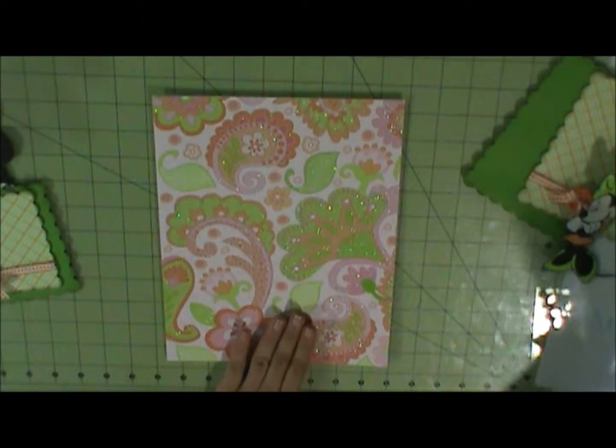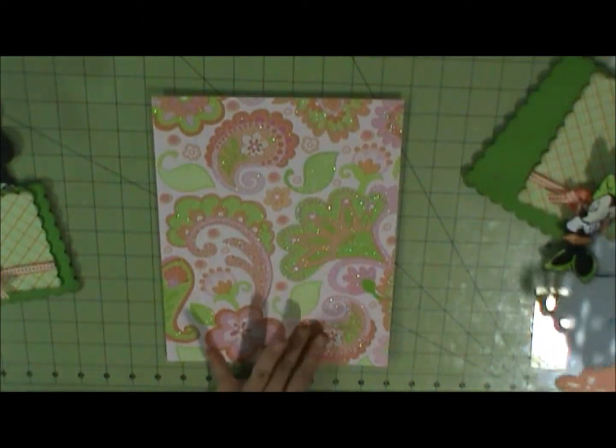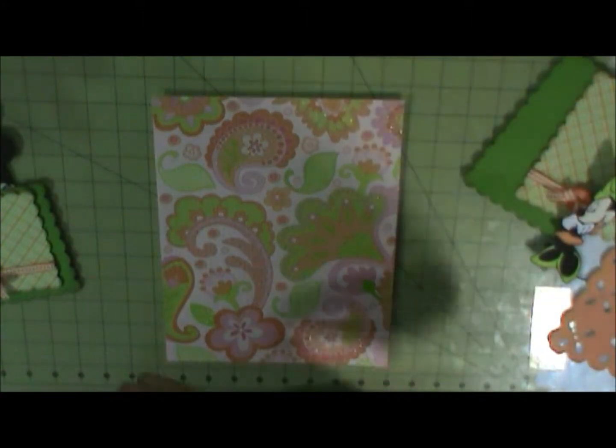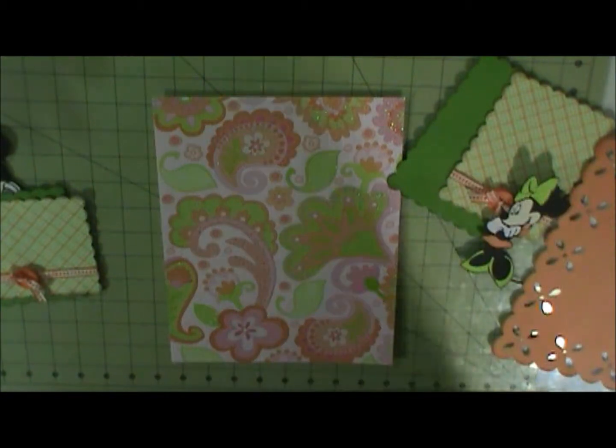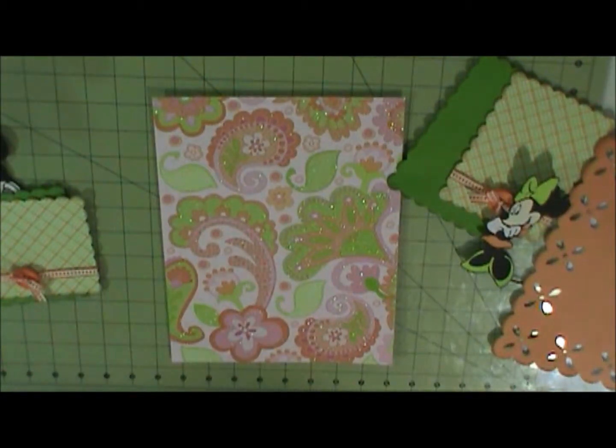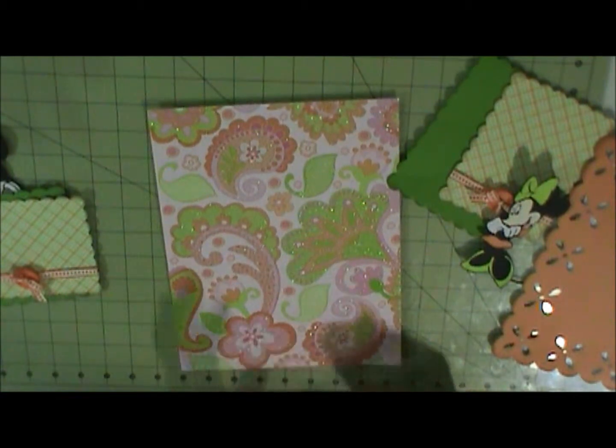This piece came from the baby stack. All three of these came from the baby girl stack, that's what it came from.